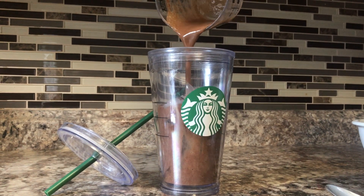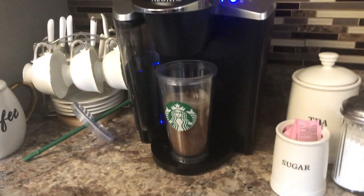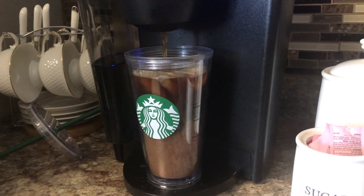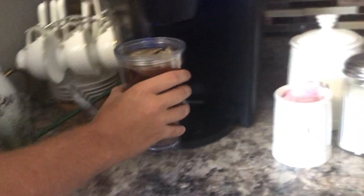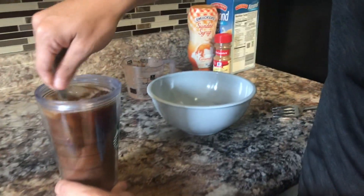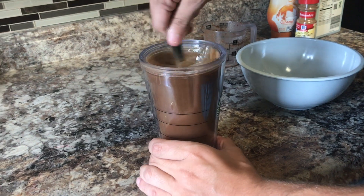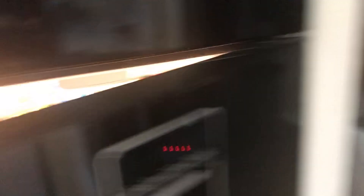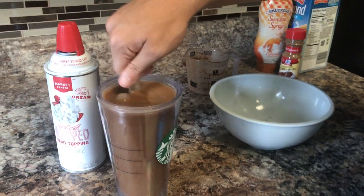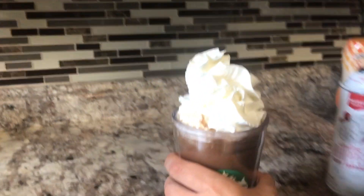That looks like a smoothie! We brew the espresso in the smallest cup, then pour it on top — hopefully it doesn't overflow. The espresso goes on top. It actually looks pretty proportionate — it's half and half. We mix it all together, and for the final touch we're adding whipped cream, because whipped cream makes everything better. Then we add a little bit more cinnamon on top.